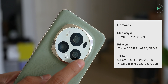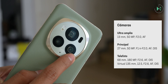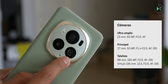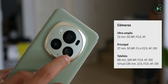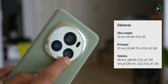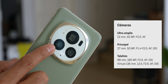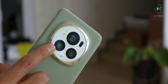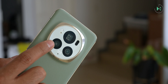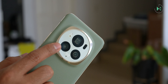On the back we find three cameras. The 13mm ultra-wide camera has a 50 megapixel sensor with f/2.0 aperture and autofocus — very good specs for a camera that many don't consider the main lens. The main camera is 27mm with a 50 megapixel sensor and a variable aperture from f/1.4 to f/2.0. Variable aperture technology is not that common in smartphones, though in this case the range is not that wide.